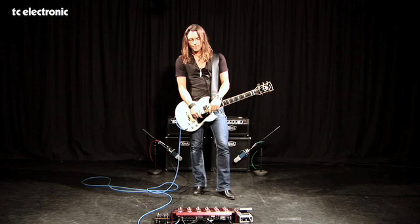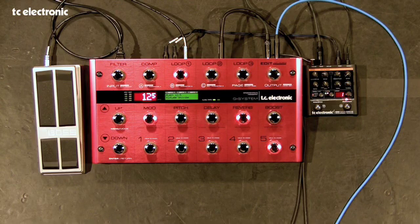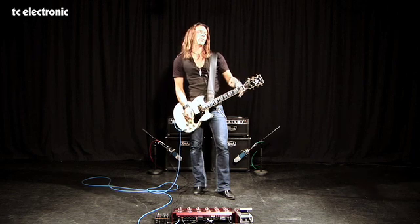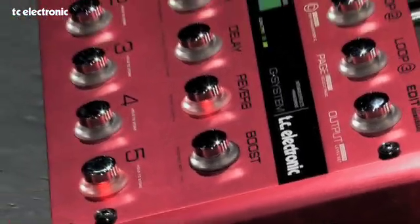Today we are going to talk about the new version of the G System. For those who don't know the G System, it is an all-in-one kind of gear. It is an 18-switch pedalboard, a high quality effect processor, and finally a five-loop piece loop system. The loop system is a very cool feature — you add your favorite overdrive pedals and loop them one by one in the G System.